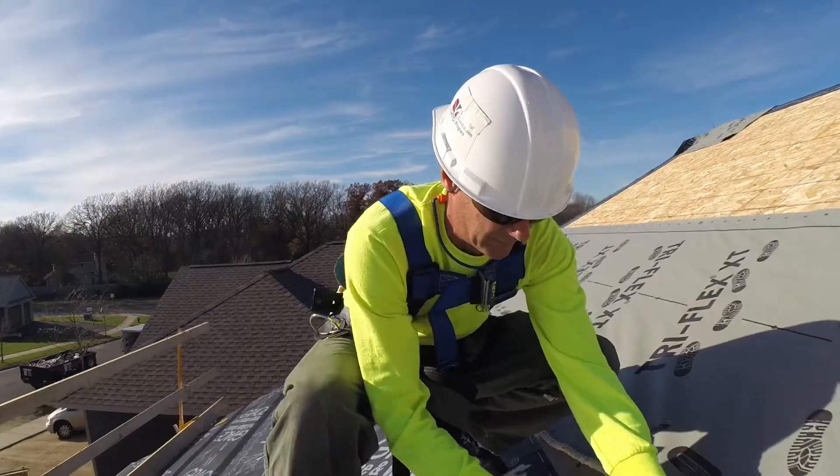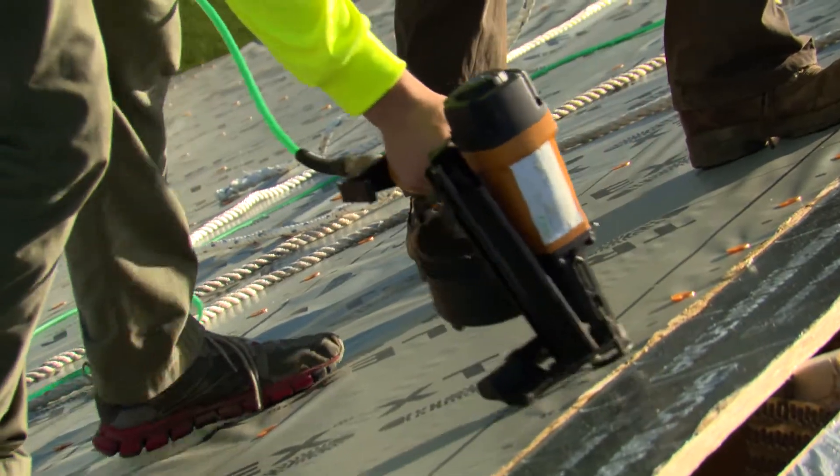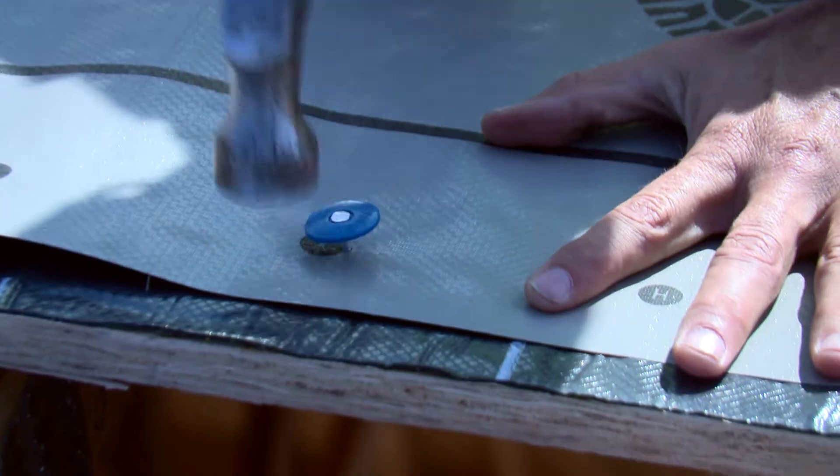Triflex XT will not absorb moisture. If you use plastic cap nails on the nailing pattern that we provide, you'll actually get six months exposure before you have to cover that roof up. Any type of rain, it's not gonna soak through it, it's not gonna seep its way in — it's just gonna shut it completely off the roof. Once you're dried in, you're actually dried in with this product.